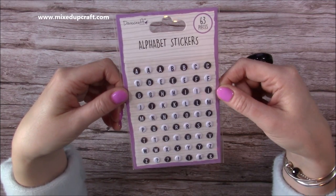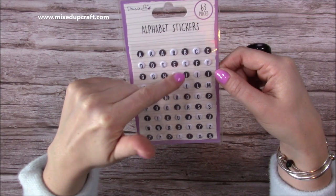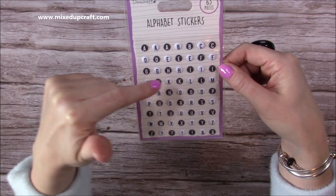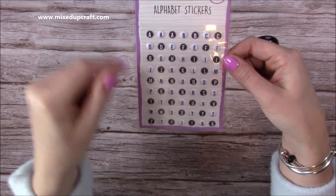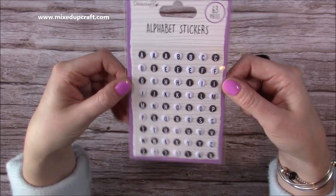Then they've sent me these alphabet stickers. You get 63 pieces in black and white. It looks like you get three of each of your vowels - A, E, I, O, U - and then you get two of all of your other letters. They're really nice in the black and white. I'll definitely be using those.